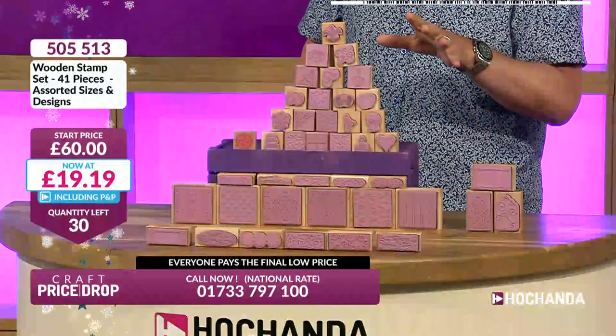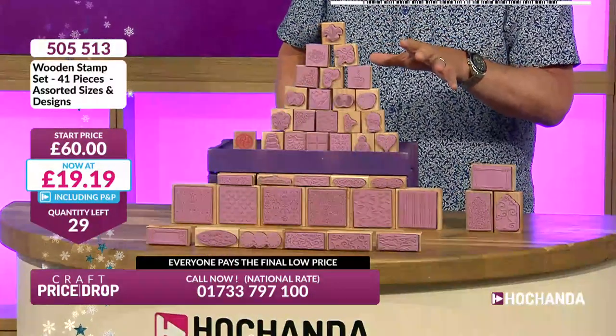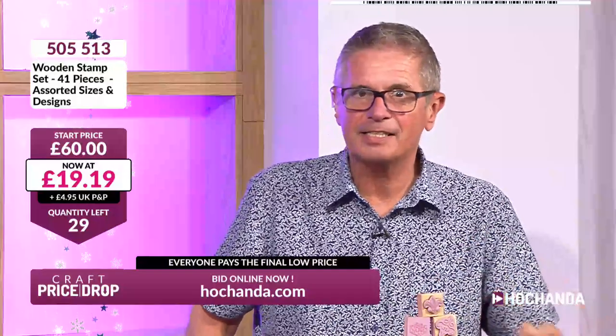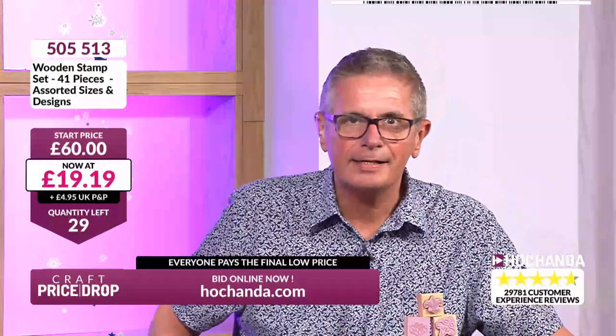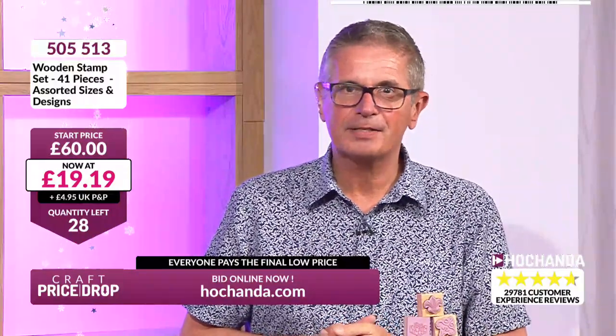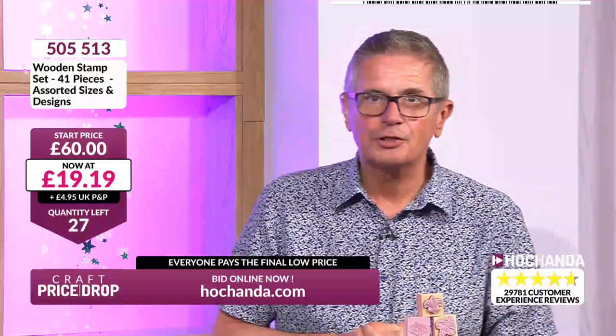We've got 31 sets of these stamps, which is good news — lots of opportunity to get in. I know they've sold out before. £19.19 and we've got 29 sets left. Loads coming in now grabbing these — an instant rubber stamp collection all mounted on wooden blocks. Susan in Peterborough, you've got them in your basket — please check out. Jan, you need to check out as well — if you don't check out, you haven't got it.